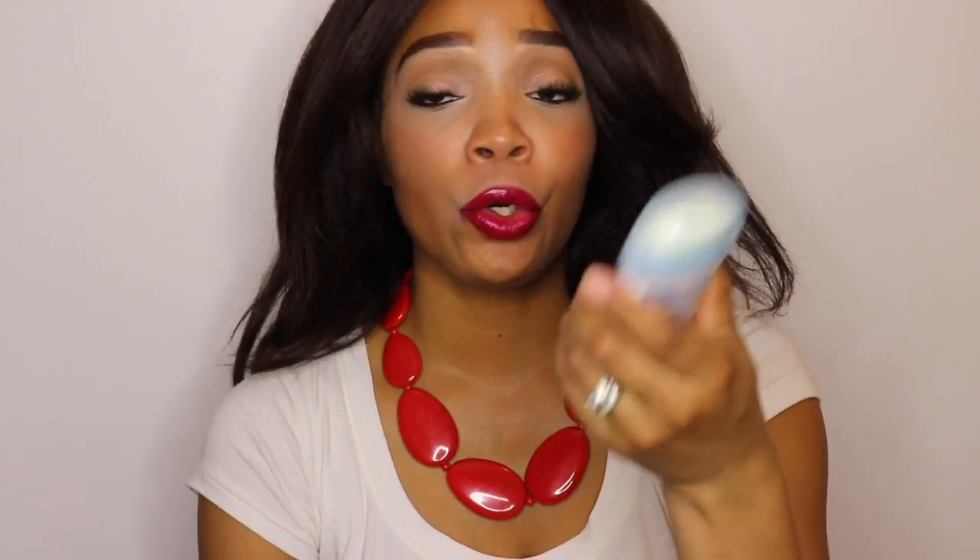Of course, I have to have my sunglasses. Pretty much whatever I'm wearing, I'll try to have a pair to match my attire — and if not, it's whatever sunglasses are currently in the bag. These are just my Ralph Lauren sunglasses. Next up, I have some deodorant, because if you're at the beach, it's most likely really hot outside. Dove is my favorite brand — I've been using it for ages and it's always reliable for me.